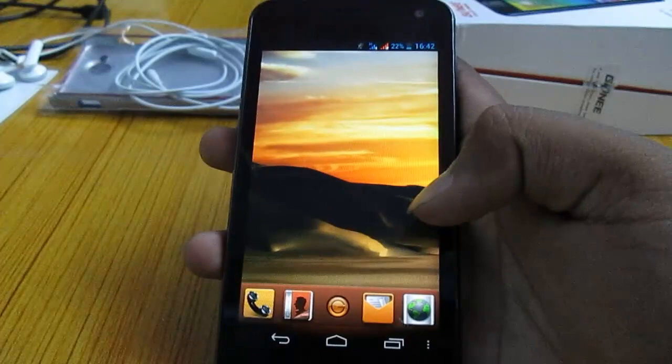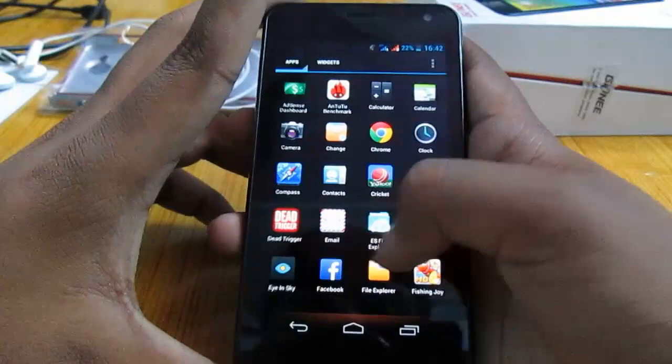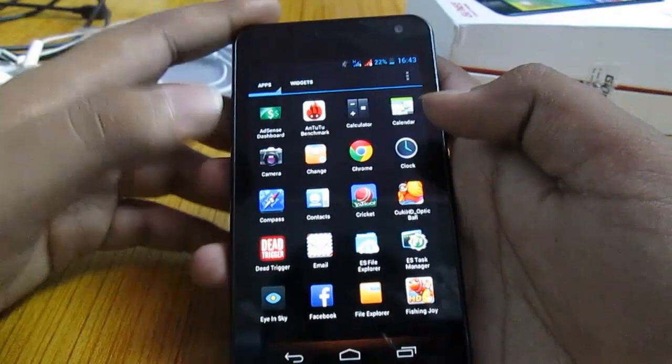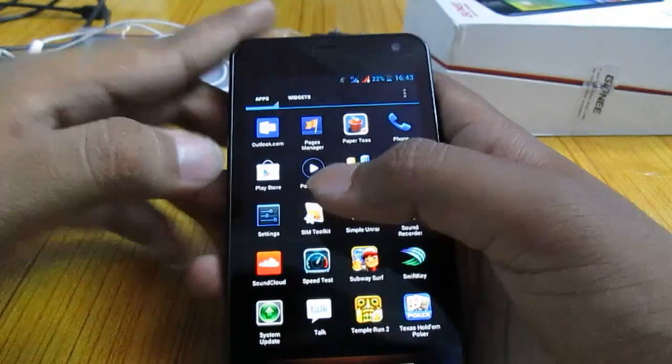Right now, I'm not comfortable with this launcher, so I will switch to Nova. Let's take a look at the stock apps this phone has to offer. You get the standard camera app, a theme/change app, clock app, compass app, contacts app, Yahoo Cricket app, and many more apps like the launcher and theme changer.